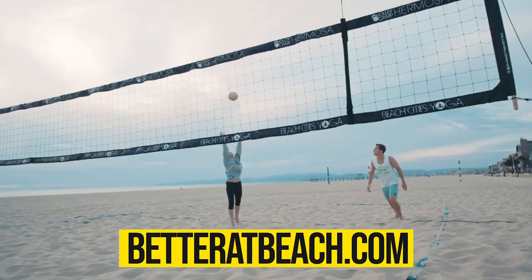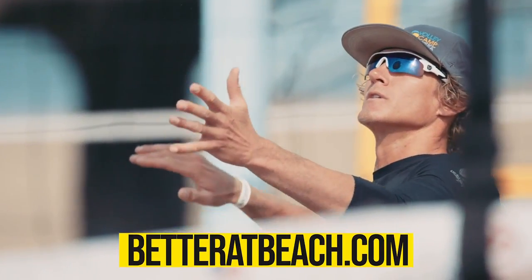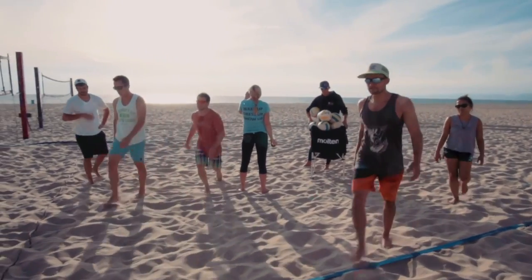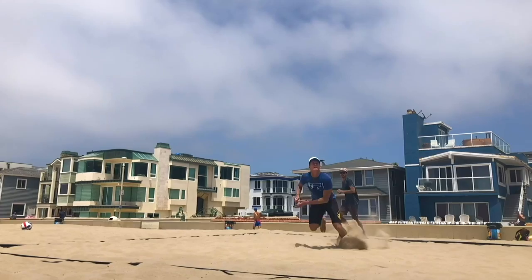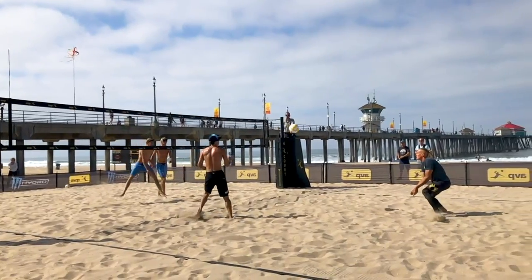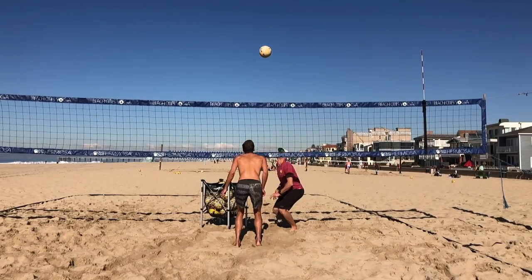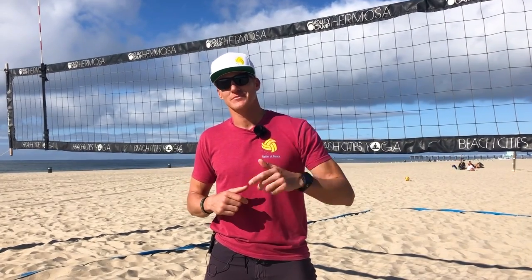Here at Better at Beach we run classes and camps all the time, so head to the website and download our free drill book linked below. If you're on our email list you'll get first access to our limited-capacity exotic camps around the world and around the US. If you can't make it to a camp or can't find us in person, we have amazing courses available — including a 60-day ultimate defender course that's an intensive live course running one time per year. The recorded version is always available, but live participants get feedback and Q&A two times per week. Head to betteratbeach.com, check out the links below, and I'll see you next time.